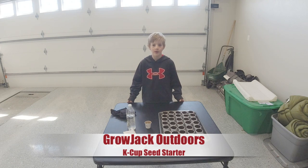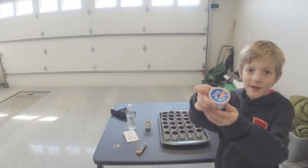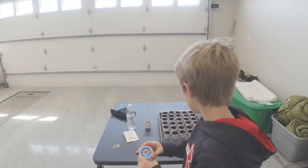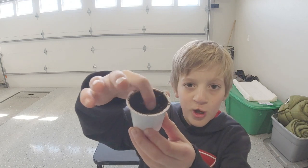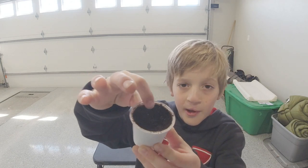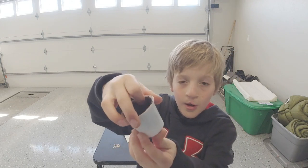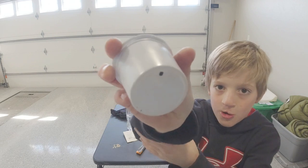Today we're going to be doing a little experiment with coffee K-cups. We cut the plastic off and there's a bunch of coffee in there, so we're going to be planting Roma tomatoes in there. There's a little drain hole so all the water falls out when we water them.